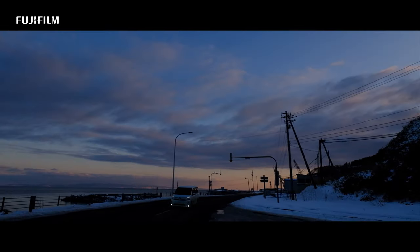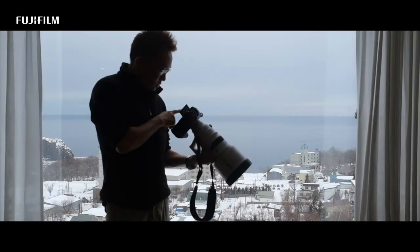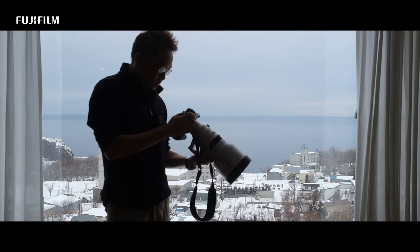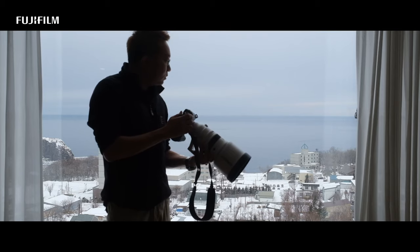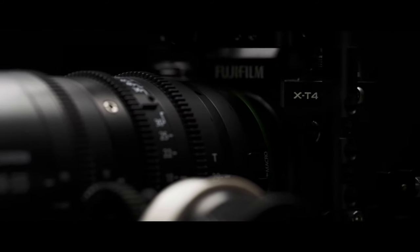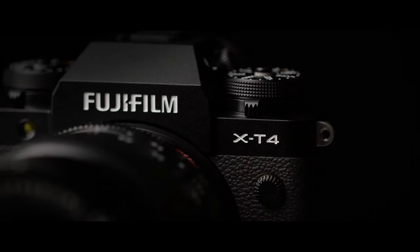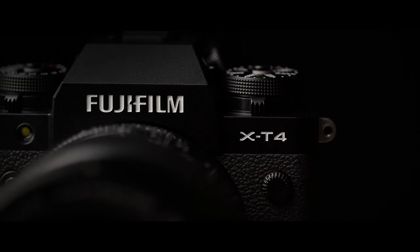Fujifilm has once again exceeded my expectations with the ST4. The camera suits my shooting style right from the start, and I am sure a lot of people will enjoy the camera too.